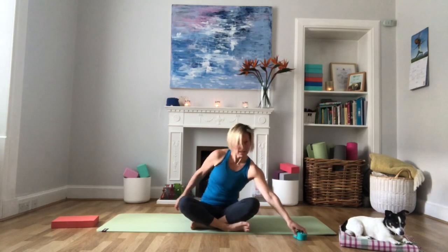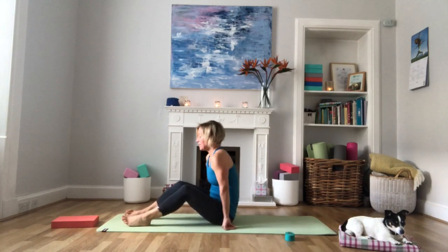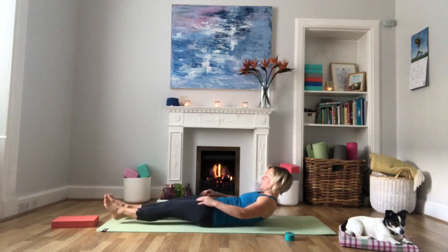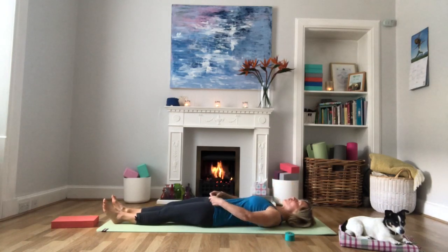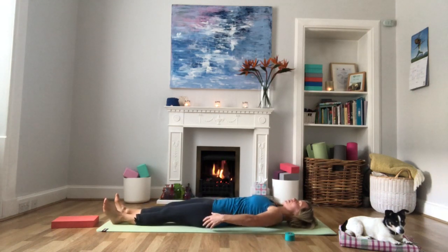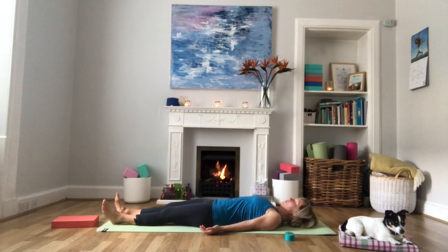Welcome to level 7 of our ankle program. We're going to begin today's session lying on our back and we need to have a strap handy for these first few poses. Our focus today is on forward bends. First of all, we're just going to do a little bit of breath work and then we're going to warm up our hamstrings.